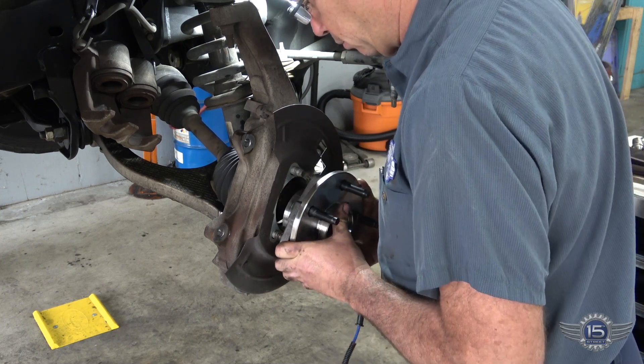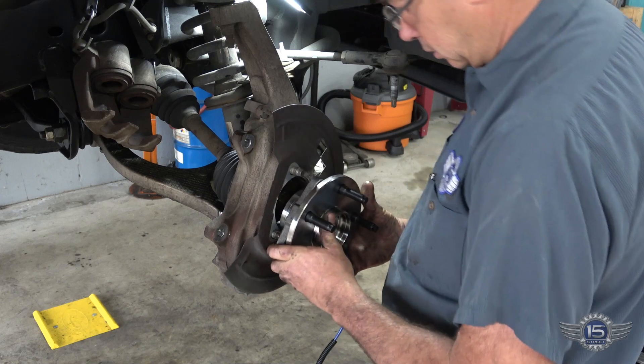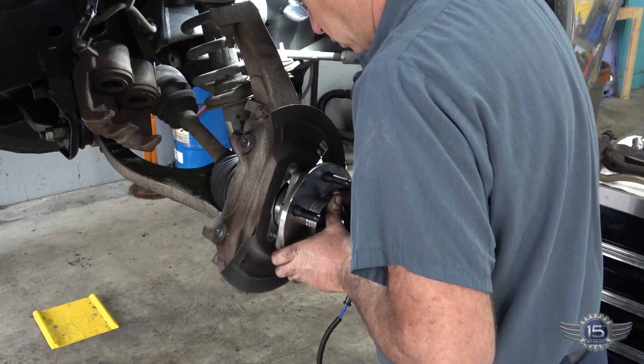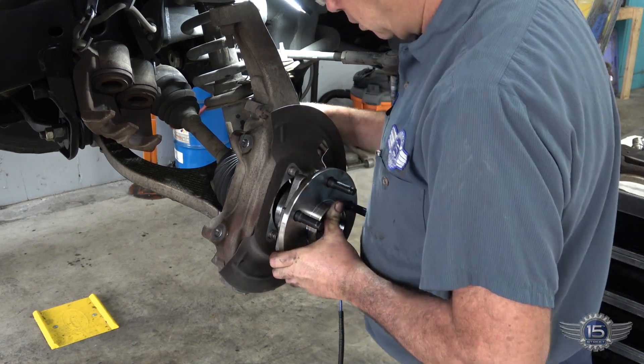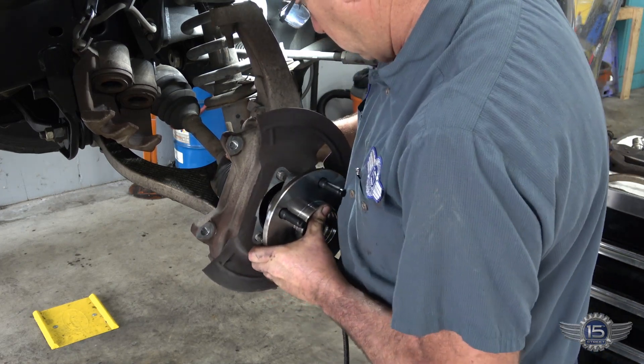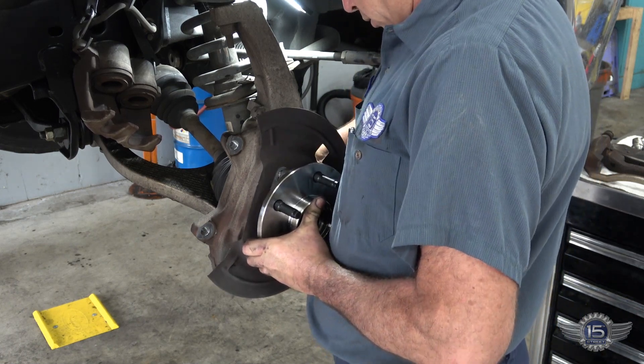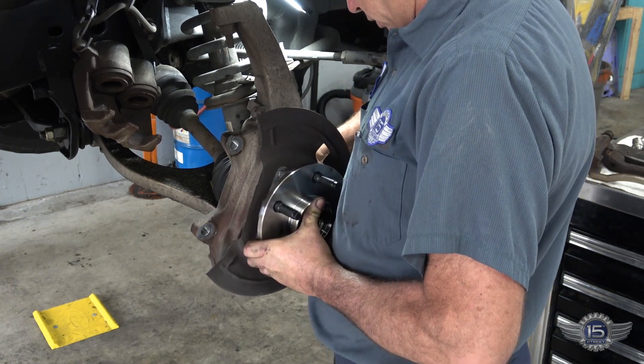Get that lined up with the axle splines. Get your hole started here.